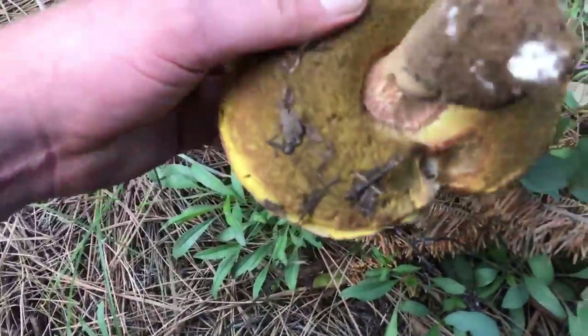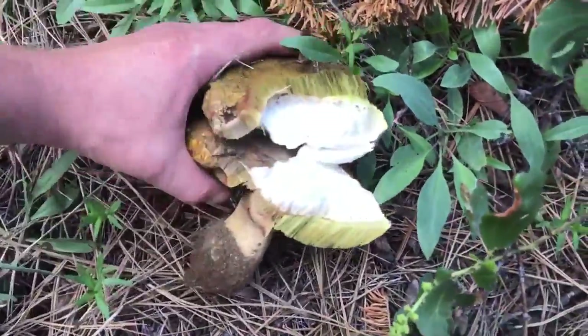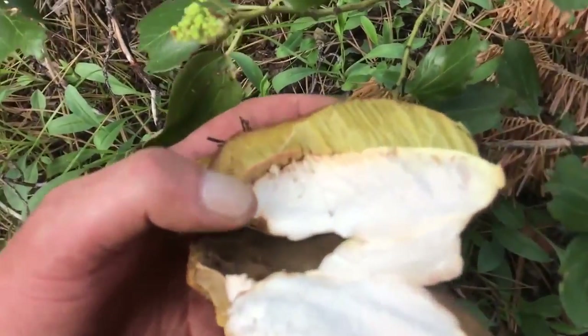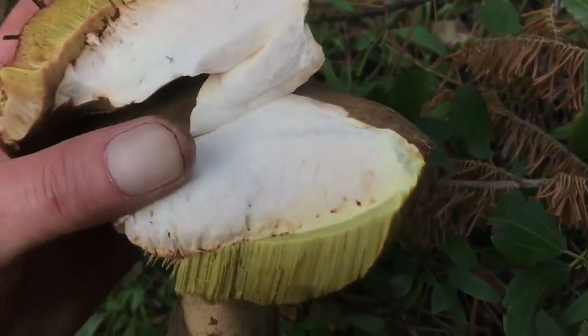So this one's quite dry. And you can see it did have some bug damage — it's that stuff there. You could still salvage a bunch of it here if it wasn't so old.